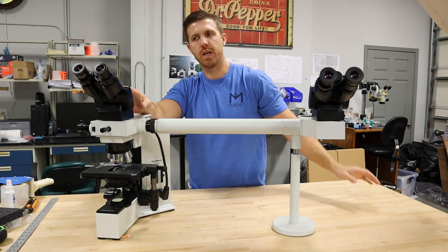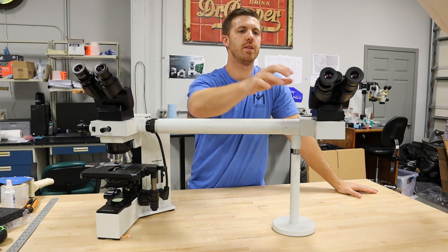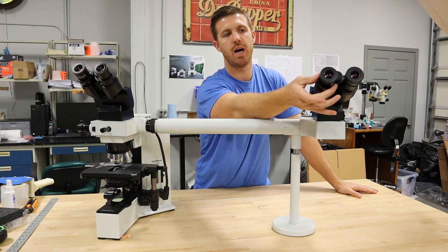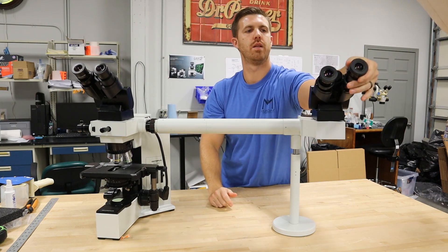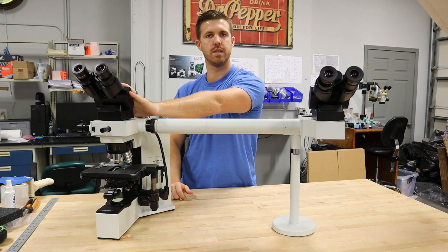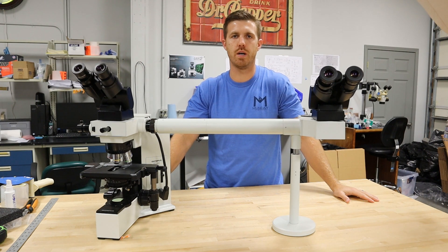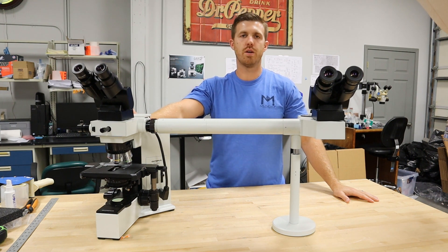Another really important thing is you'll usually have fixed eyepieces on the driver side head, and the passenger side head will have a fixed eyepiece on the diopter side and a focusable eyepiece on the fixed side. That is so whoever's looking in the passenger side can focus their eyes to what the driver sees. If you've got any other questions, reach out to us at info@mondaymicroscope.com. You can check us out if you're looking to buy one of these at microscopemarketplace.com. Let us know if you have any questions, and be sure to like and subscribe. Thank you.